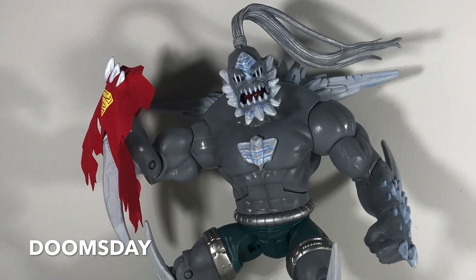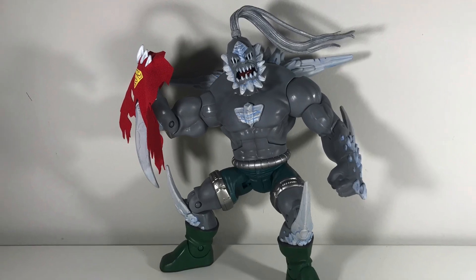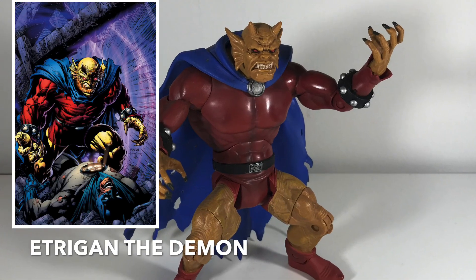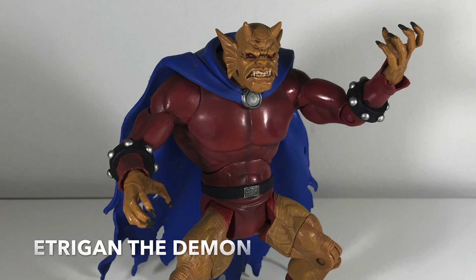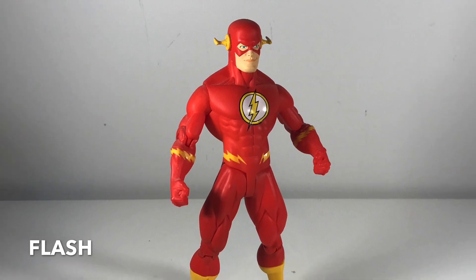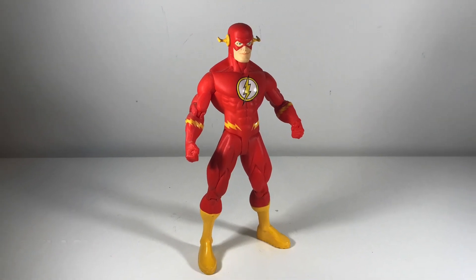Now this Doomsday figure — this is a great figure. I don't know if you can really tell the size of it from these photos, but really cool figure. I love that he's got Superman's torn cape in his hands. This is Etrigan the Demon — another Jack Kirby creation, unfortunately not based on Jack Kirby's artwork, just kind of a more general demon. Here we've got The Flash. I believe this is intended to be the Wally West version because it is based on Ed McGuinness's artwork, and at that time Wally West was The Flash.